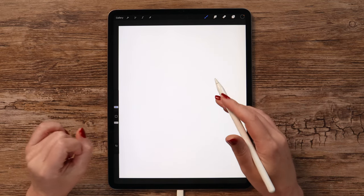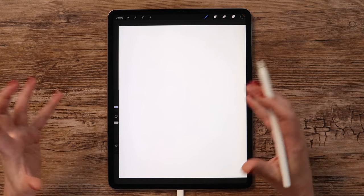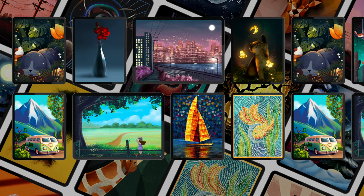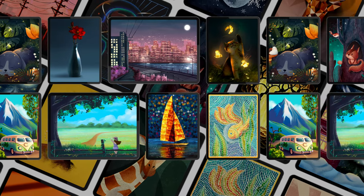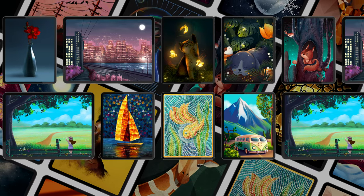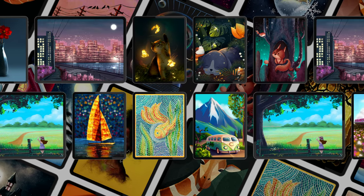If you enjoy learning Procreate with my free YouTube tutorials and want to take your drawing skills to a whole new level, please consider joining our creative community on Patreon, where you can find in-depth and super detailed drawing tutorials in different styles, including realism, brush-making videos, and download hundreds of premium-quality brushes. If you join right now, you'll get a free 7-day trial. It's a limited offer, so don't miss this unique opportunity.